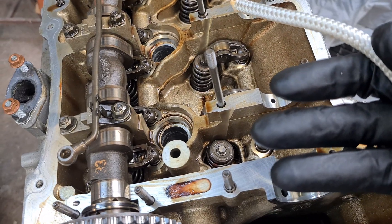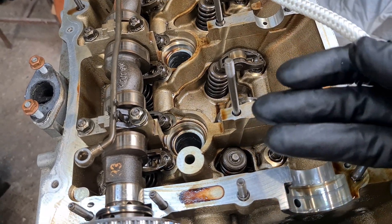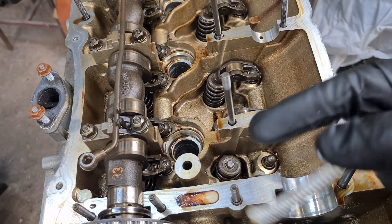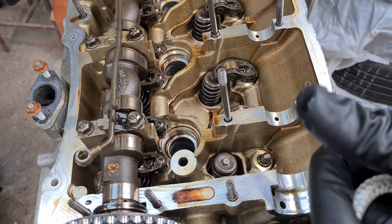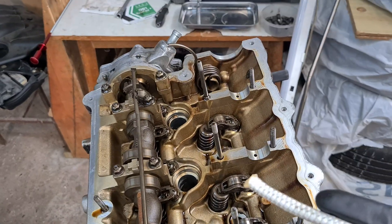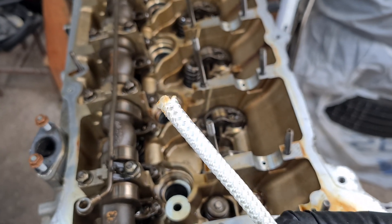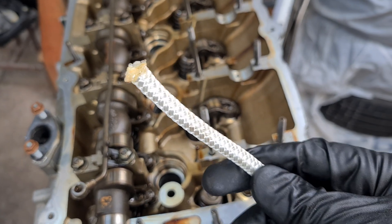There's also a way where you can use no air pressure or rope at all and just compress the spring — I have a video on that so I'm going to link it below and up in the card — but it is a bit tricky, especially at the back cylinders. So I'm going to show you how to use a rope, and this is probably my recommended method.